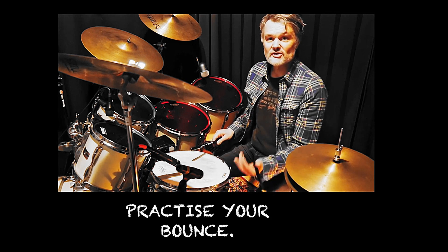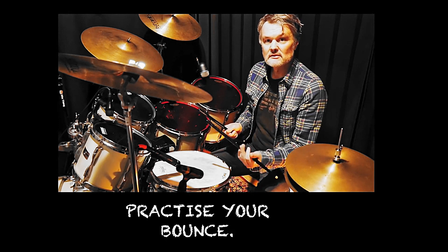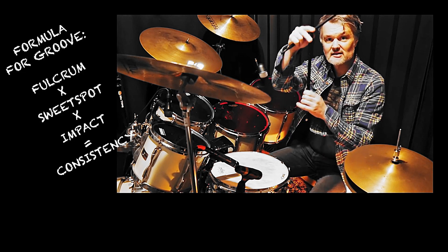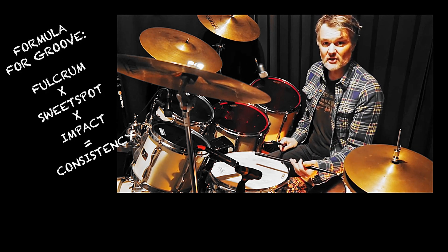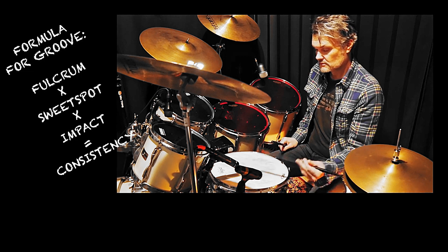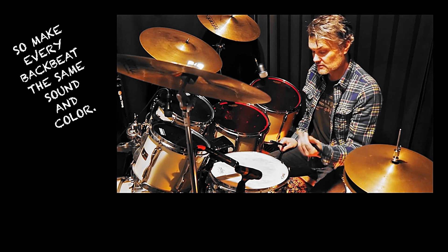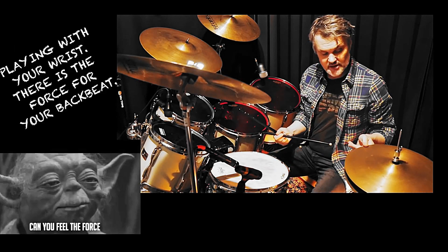Make it bounce — try to use the bounce. What's very important is your fulcrum, so that your stick sits well in your hands. Hit the sweet spot — that's the middle of the snare. Hear the difference? My snare sounds best. I don't play with a rimshot. Mr. Gadd is very much a wrist-kind-of player.